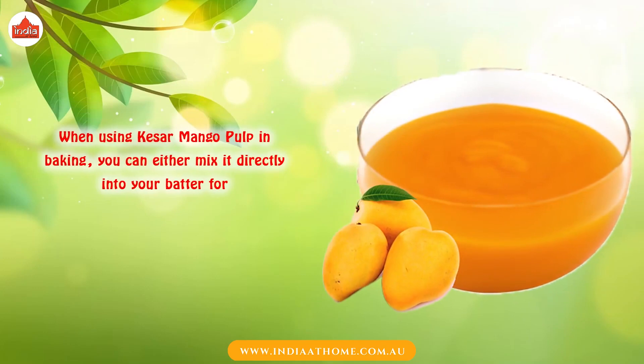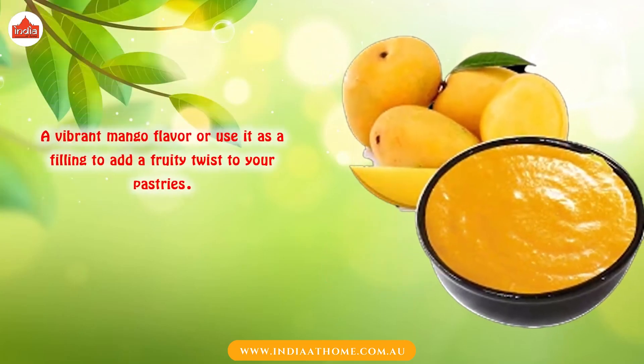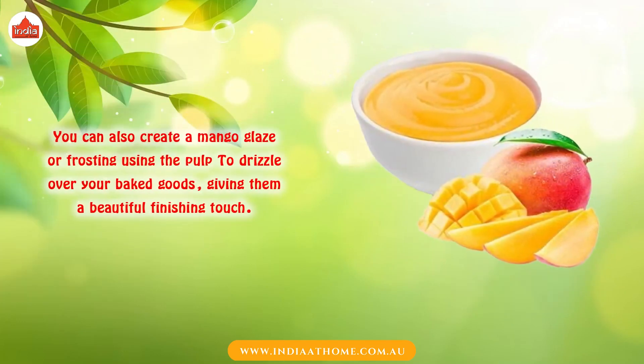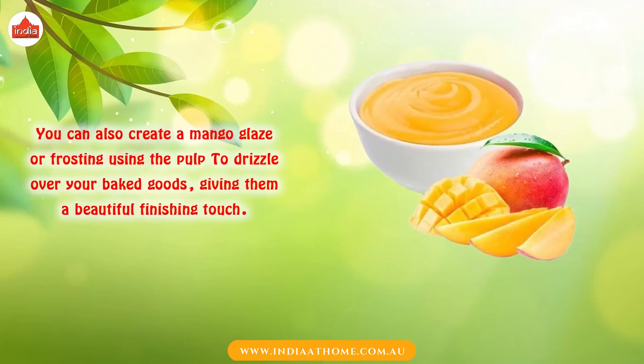When using Quesal Mango Pulp in baking, you can either mix it directly into your batter for a vibrant mango flavor, or use it as a filling to add a fruity twist to your pastries. You can also create a mango glaze or frosting using the pulp to drizzle over your baked goods, giving them a beautiful finishing touch.